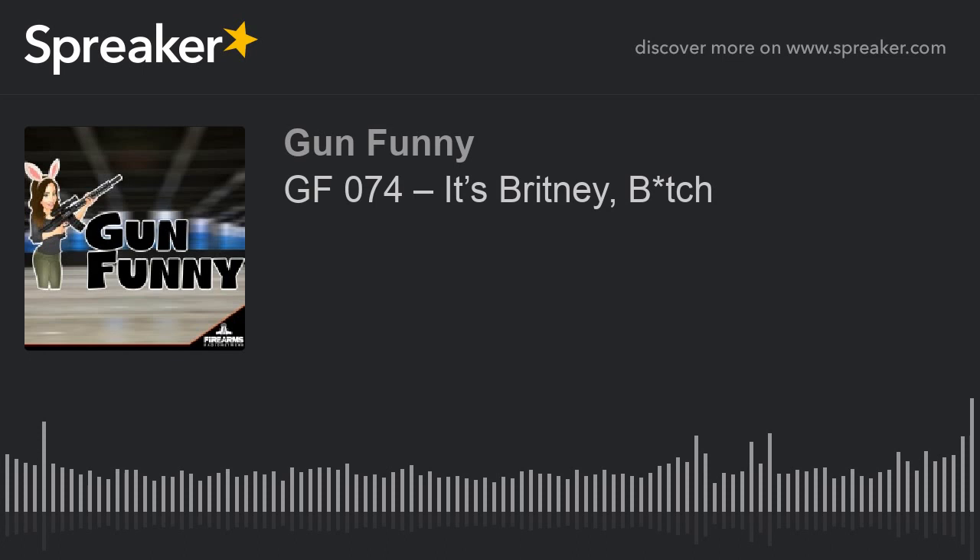Alright guys, we are out of here. If you want to become a patron, go to patreon.com/gunfunny. Otherwise, we're going to see you guys next week. Peace. Want to send feedback, suggest a place to prank call, tell us about a company or anything else? Go to gunfunny.com/contact. We'll see you next week.